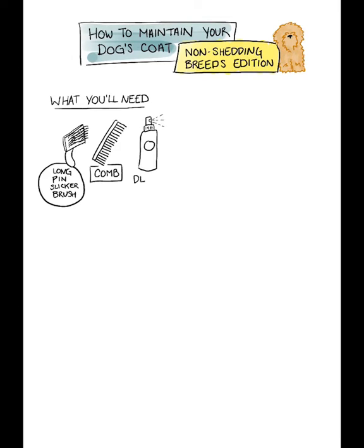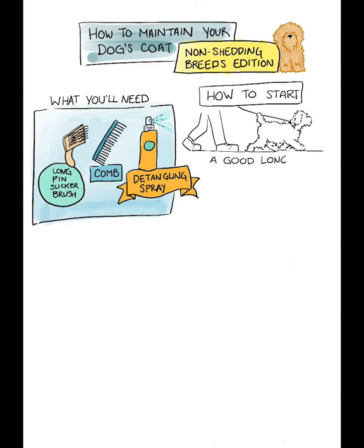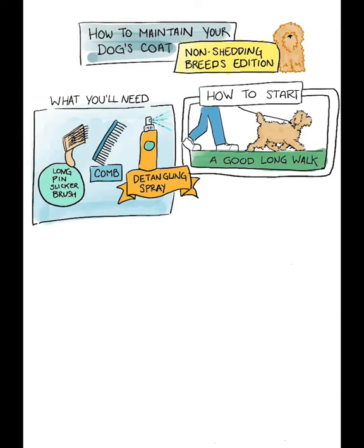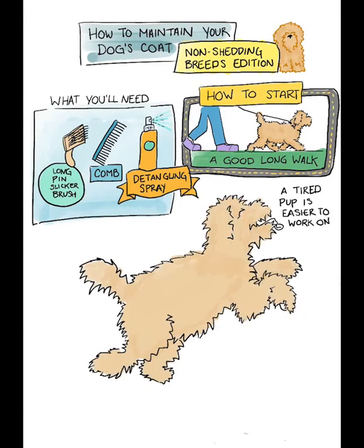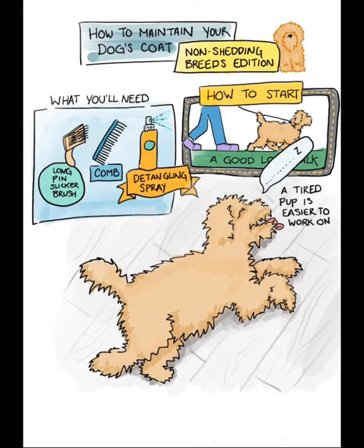What you'll need: a long pin slicker brush, a comb, and some detangling spray. To start, take your dog for a good long walk — a tired pup is easier to work with. If your pup is still wiggly, try giving them a bully stick or smear some peanut butter or another treat on a plate and have them lick it as you groom.